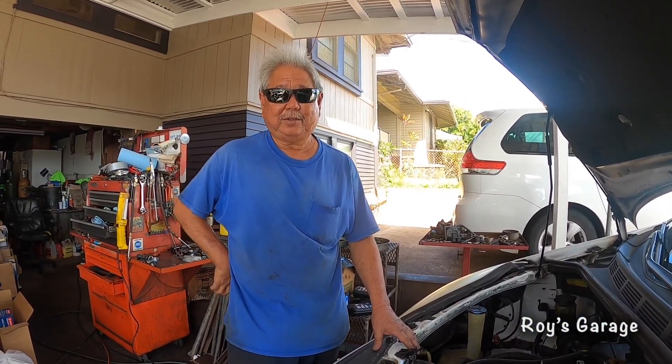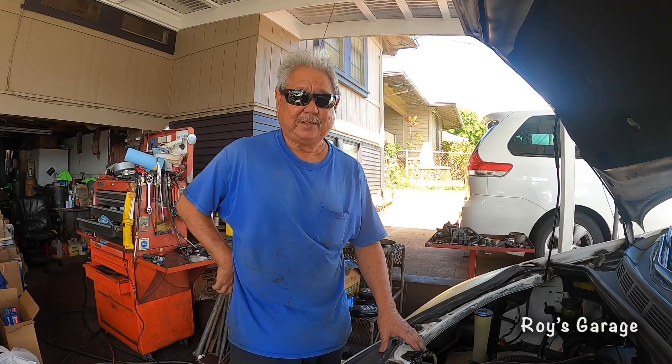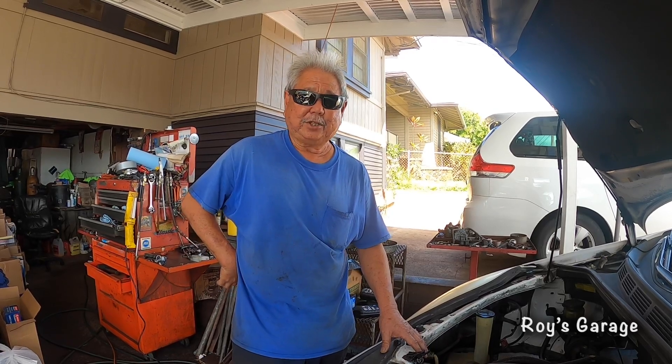Hi, I'm Roy from Roy's Garage. Today I'm going to be working on a 2004 Toyota Sienna van. I'm going to show you how to replace the passenger front headlight bulb and the electrical connector that goes to the headlight.